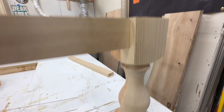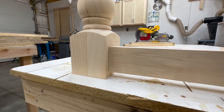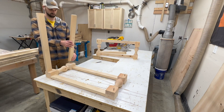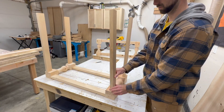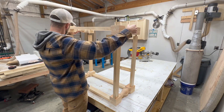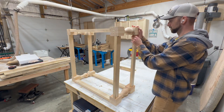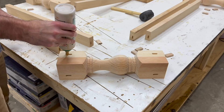Regardless of the joinery method, the table will look best if the top apron is flush with the top of the legs and there's maybe a half inch offset on the very bottom. Anytime I'm getting ready to glue something together I always like to dry fit the entire piece first to make sure I didn't accidentally cut something on the wrong side and there are no surprises during the glue up.